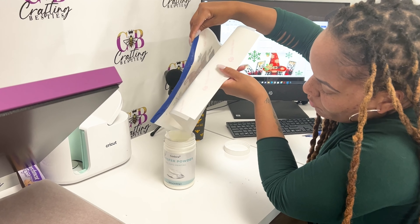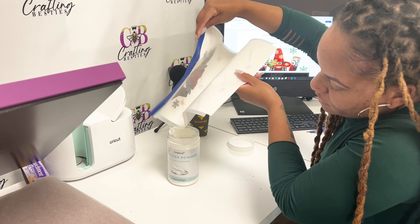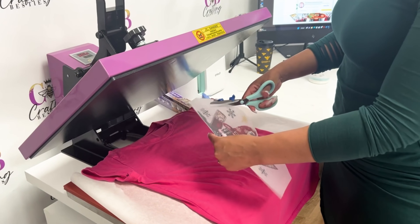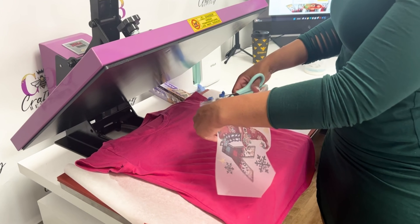Once your image is completely covered, take your powder and pour it back into the jar so that you can get extra use out of your DTF powder.